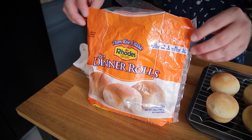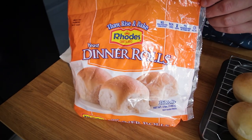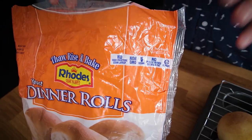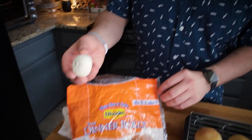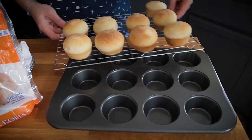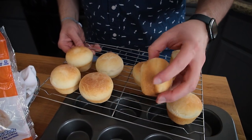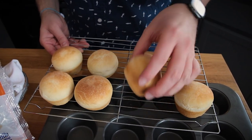If homemade sauces don't make you feel special, then having homemade buns definitely will. I'm using these Rhodes dinner rolls, which are actually labeled as vegan on the bag. They're frozen — you thaw them, let them rise for about three hours, bake them off, and you have homemade rolls. What I've discovered is that if you use a muffin pan, they rise and bake into a perfect slider bun shape — like a real mini muffin.